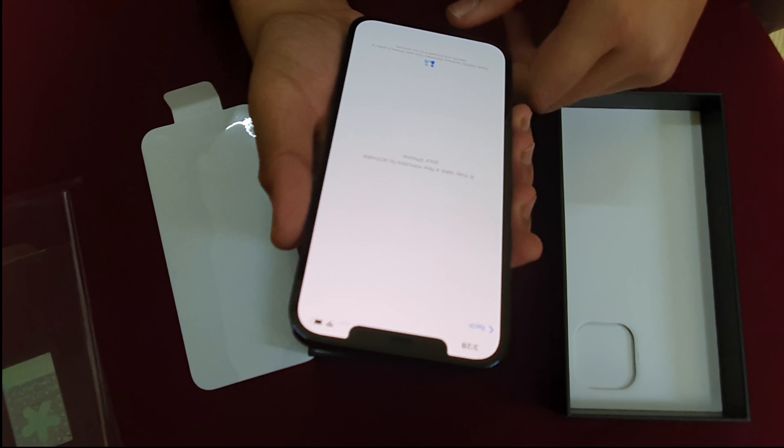Inside the box, you get a USB-C to Lightning cable as I mentioned. You also get a menu card which includes a SIM card tool, and three different language booklets, plus an Apple sticker. This phone also has a dual SIM option.